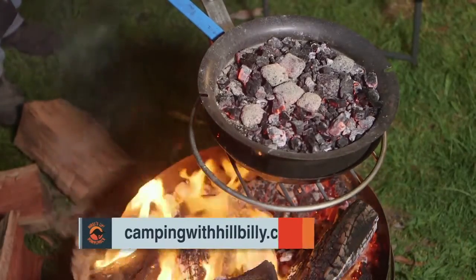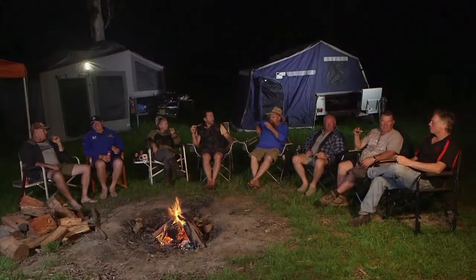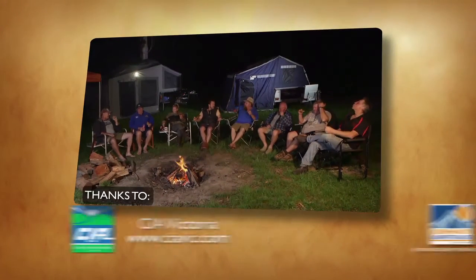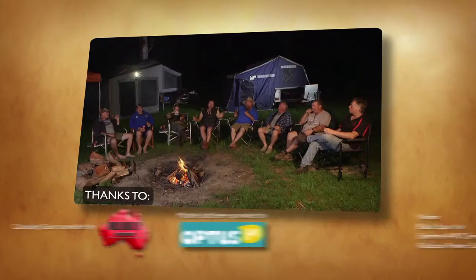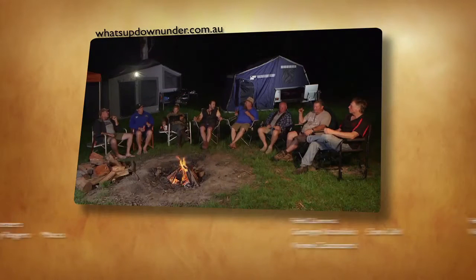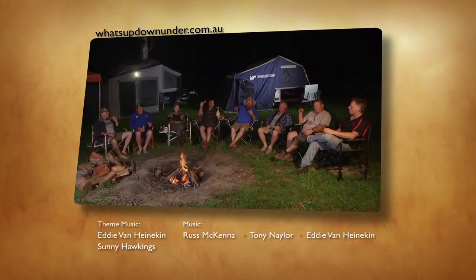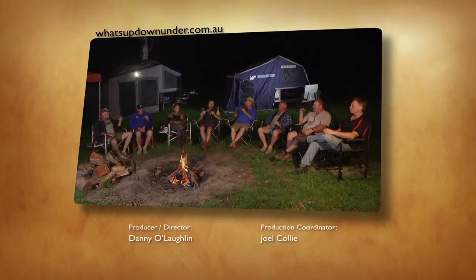If you want more than just your average campfire, check out the website at campingwithhillbilly.com. Can you smell that? The pizza? No mate, the freedom. I do love that about camping — it's so accessible to everyone. We wouldn't have been able to do it without our good mates from the CIA Victoria. And to top that, we're going to do it all again next episode. We look forward to seeing you again when we show you What's Up Down Under! Isn't it a good thing? Under 30 minutes too.